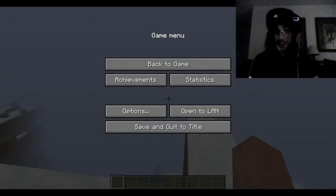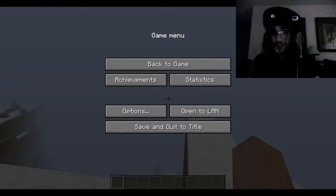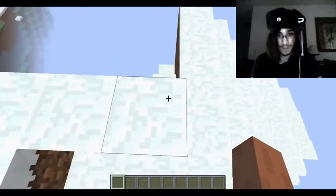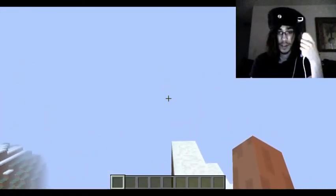I took this Wii remote and I am reading the gyro sensor off of it, and I can use it to play games. Here's a quick demo — up and down. If it ever gets off calibration, just press the C button.